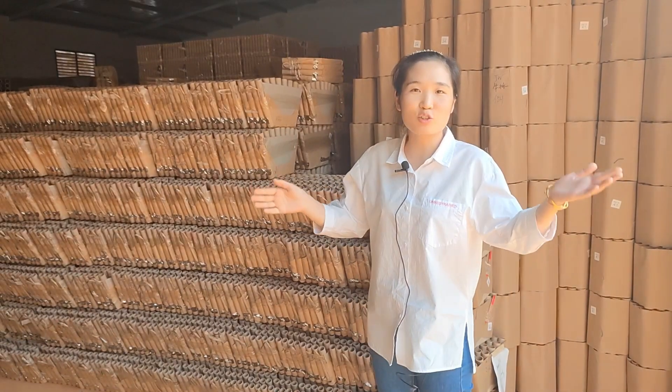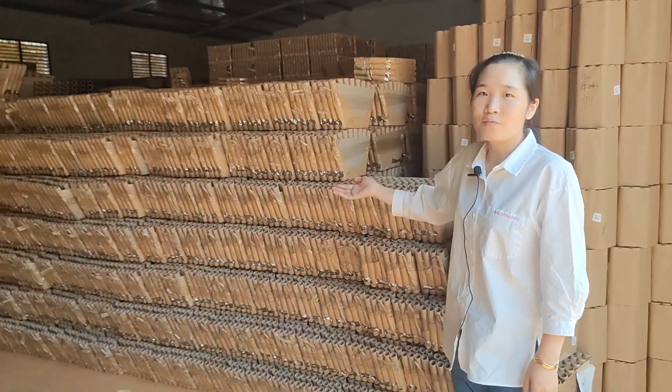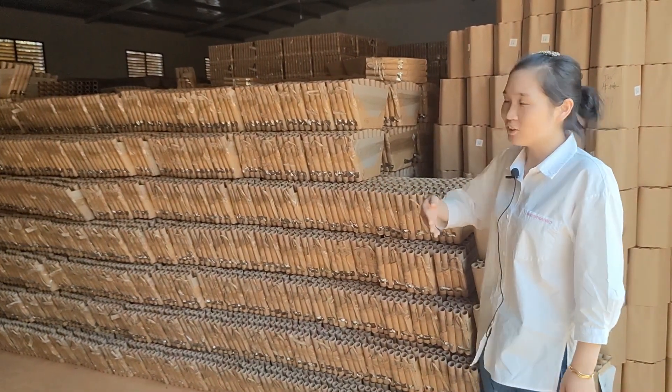After 10 days drying in the drying room, these tubes will be moved to this area for powder loading. Let's check them.